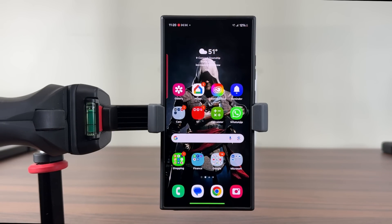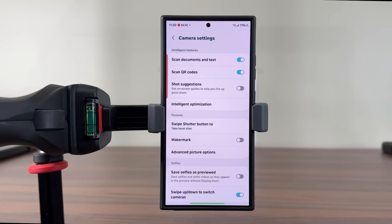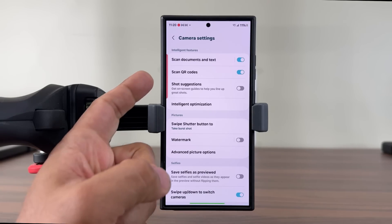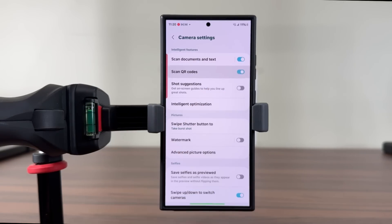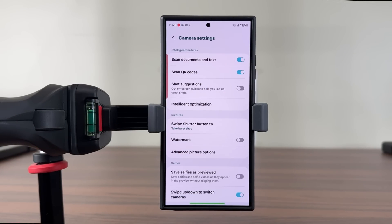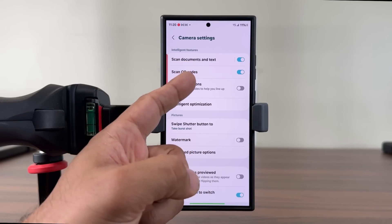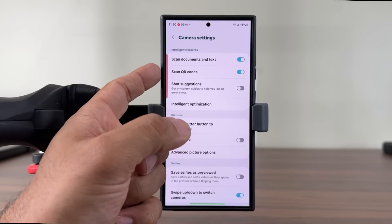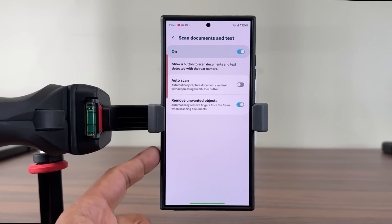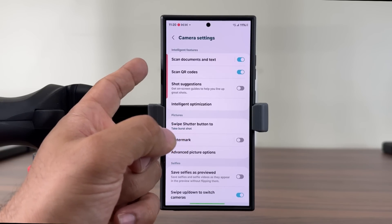So the first step is going to be to launch the camera. Now, as soon as you launch the camera, I want you guys to go to the settings. Once you're in the settings, you do want to make sure the scan QR code option is enabled. If this is disabled, it is not going to work. Also, some Samsung phones might have this option hidden underneath some other settings, so just look around to find it if you don't see it right here, but it is going to be in there somewhere at the bottom, and you are going to be able to activate scan QR code.